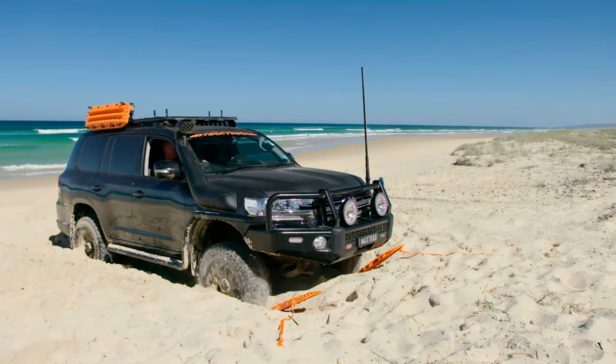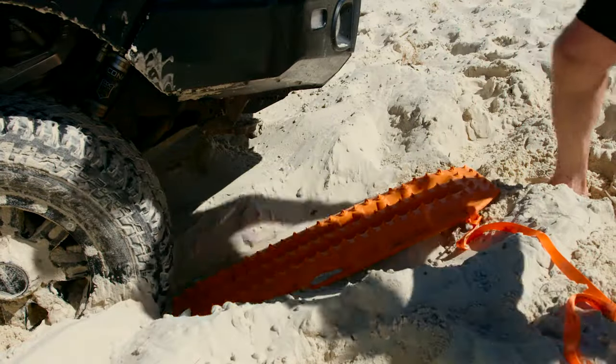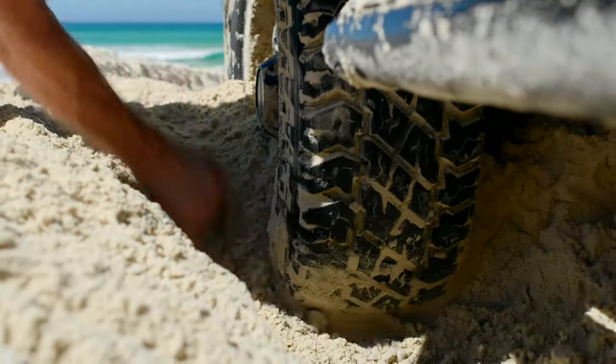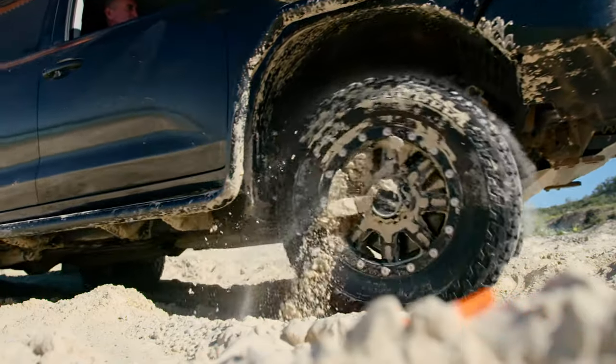If the tyres do not immediately grip the Maxtrax and drag them under, stop, reposition the Maxtrax and try again. Do not spin your wheels. You may also need to clear more debris to ensure the wheels are bearing the vehicle's weight. Once the tyres gain traction, maintain the momentum until the vehicle reaches firm ground. Repeat the procedure if necessary.